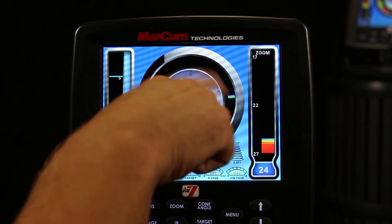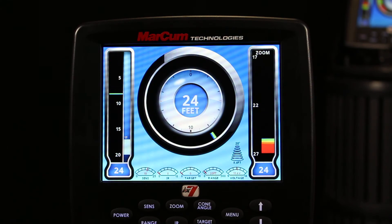So I still have a simulate mode, as you can see — it's an ice fishing simulate mode — but it went back to my factory settings, which is a vertical display, a flasher display, and a vertical zoom display. Sensitivity of 15, IR and target adjust are at zero, and I'm in a 20 foot manual range mode and a 20 degree cone.